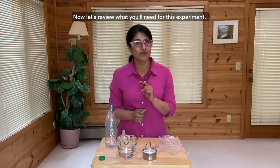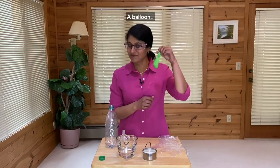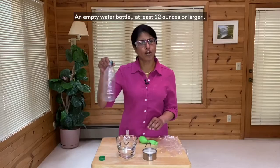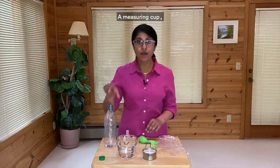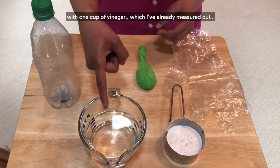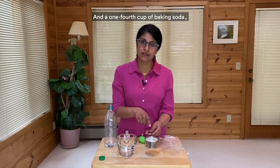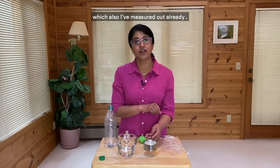Now let's review what you'll need for this experiment: a balloon, a funnel, an empty water bottle at least 12 ounces or larger, a measuring cup with one cup of vinegar which I've already measured out, and one-fourth cup of baking soda which I've also measured out already.